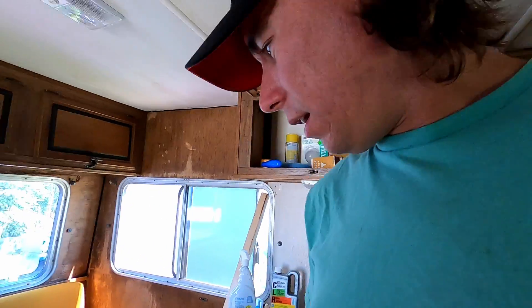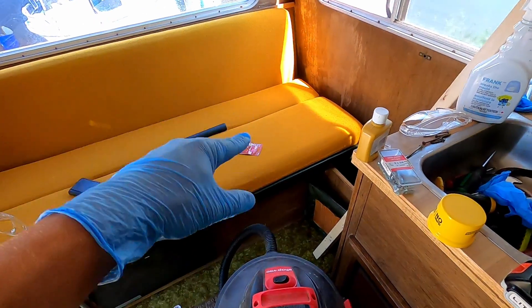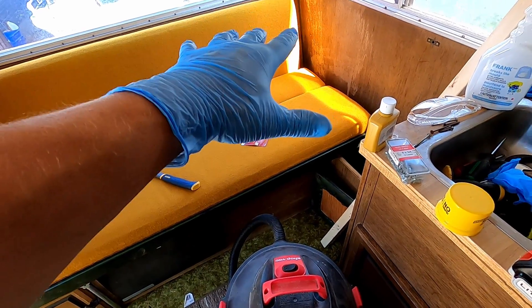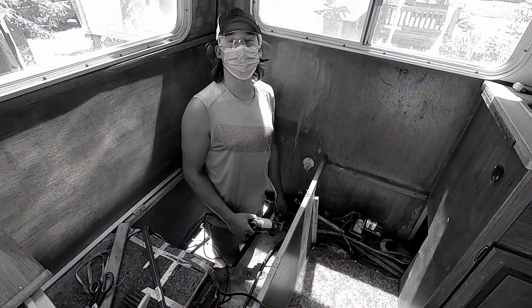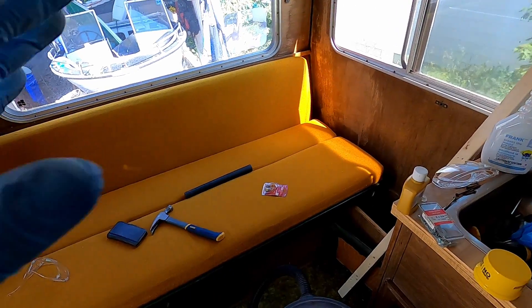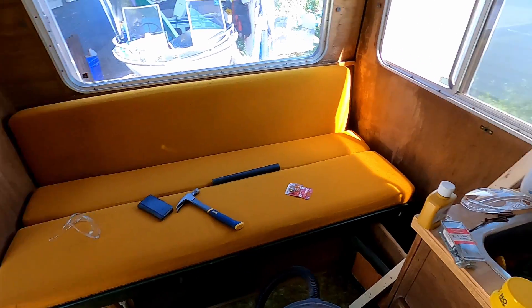This is the second day we've been working on the RV, or the motor home. Yesterday we took out the water tank. This whole section right there was all rotted out at the floor — I was standing there yesterday. There's a hole in our floor. So yeah, that's all replaced, it's fixed up, it looks normal again back there.